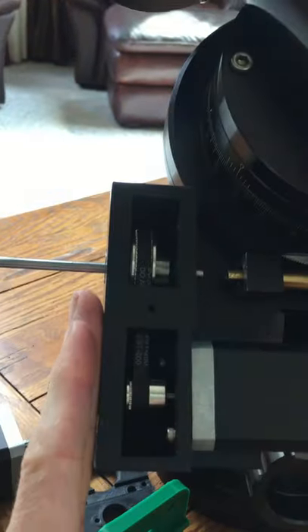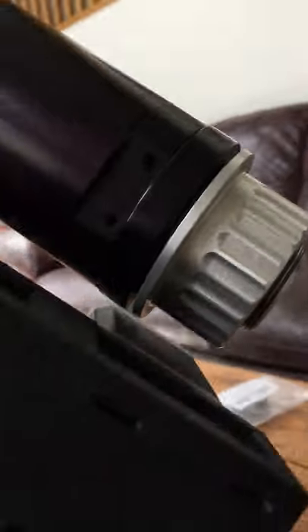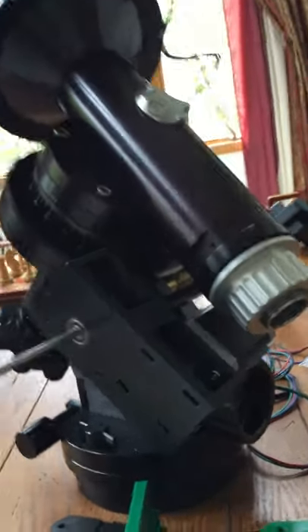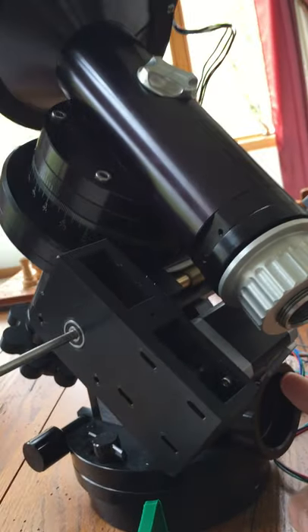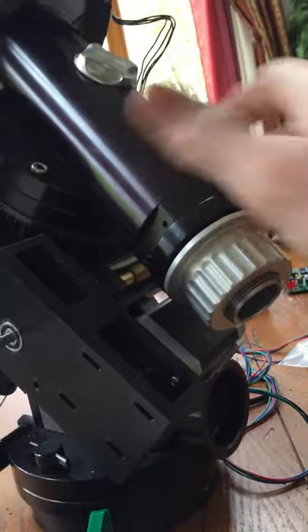It is nice because it's clean — nothing sticking out, it's all kind of hidden away in there. There is still clearance under there so your mount can swing and doesn't run into anything. The wires will obviously have to come out from underneath, probably routing back from there, but that's that.